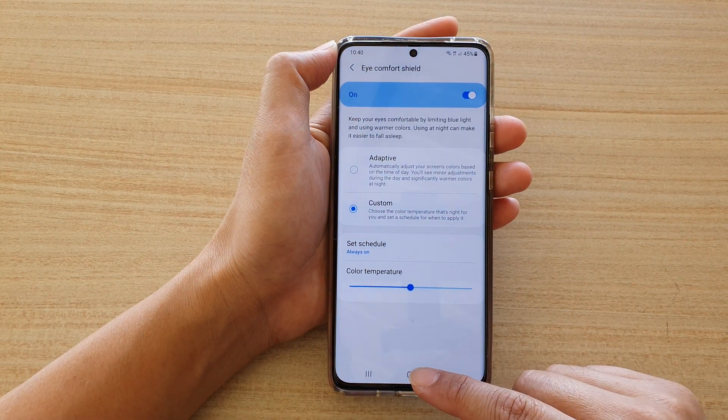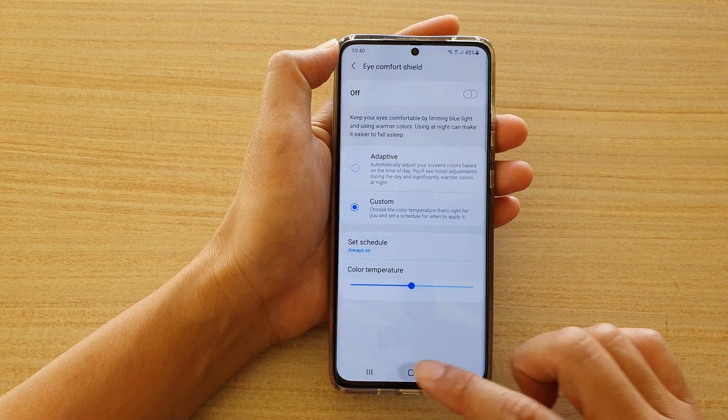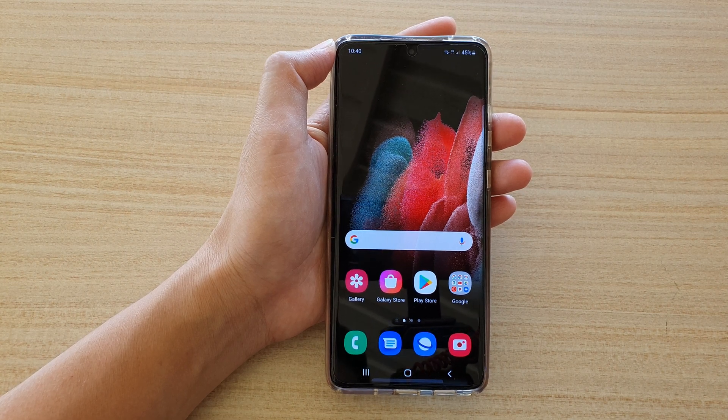Finally, you can tap on the home key to go back to your home screen. Thank you for watching this video — please subscribe to my channel for more videos.